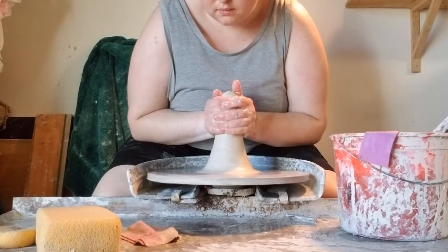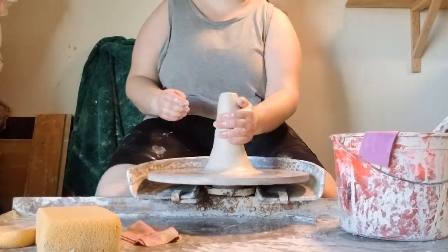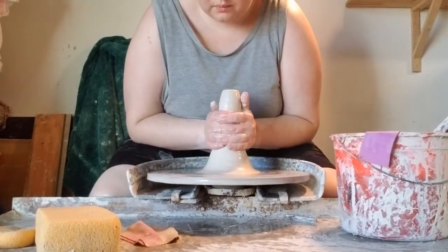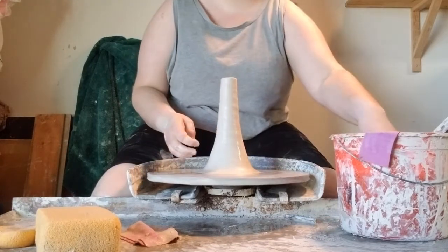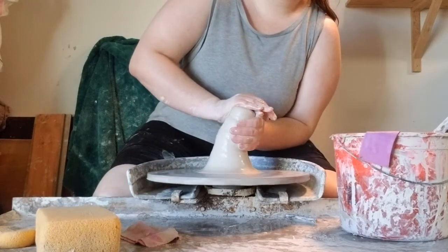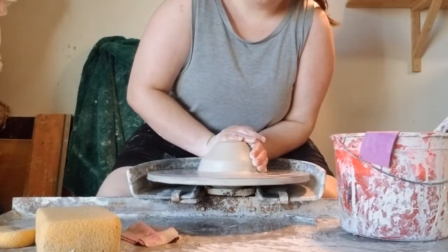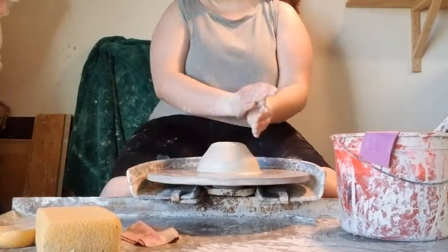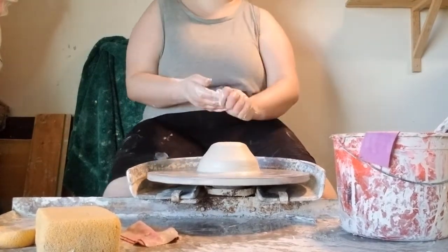I'm throwing these plates with about three to three and a half pounds of clay. The first steps of throwing are the same as they are with any other form — I'm going to get my clay attached to the wheel head and cone up and down a few times. I like coning because it allows me to help center my clay in fewer steps than if I was just trying to center the lump straight away. Then I'm going to start forming a low wide puck.